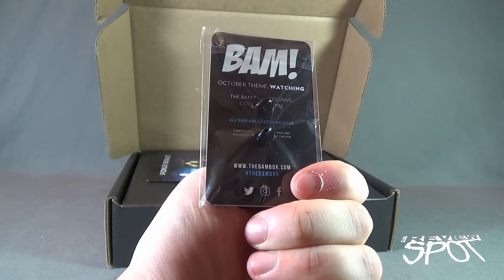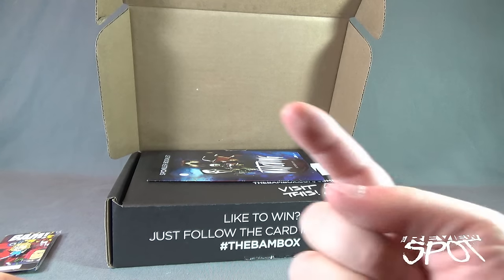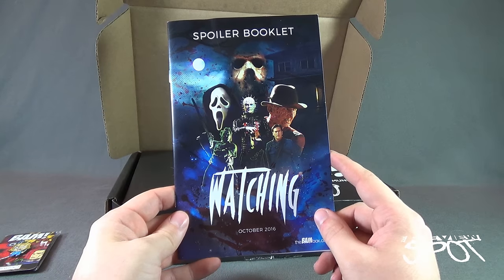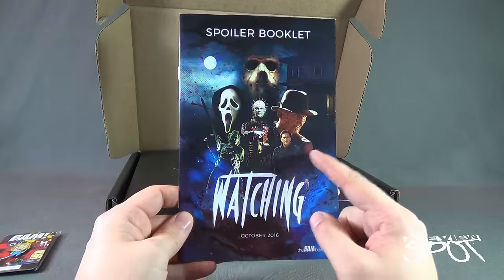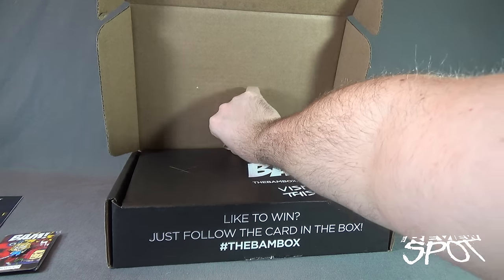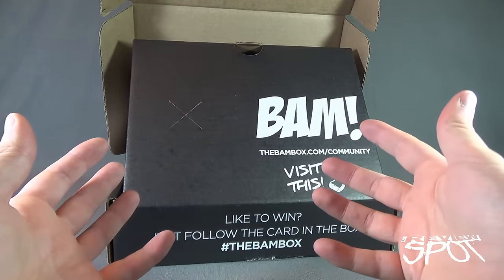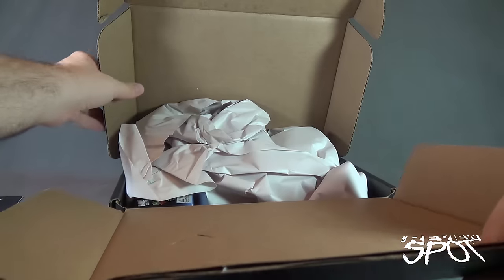The theme is 'Watching' — that's what you're doing right now, and perhaps in turn I'm watching all of you. This is a spoiler booklet — I don't want to look in that just yet because I want to find out what's inside first, then we'll go back to the spoiler book. I like that BAM Box has a double layer — you open it up and the mystery still ensues. It's like Pandora's box, so to speak.